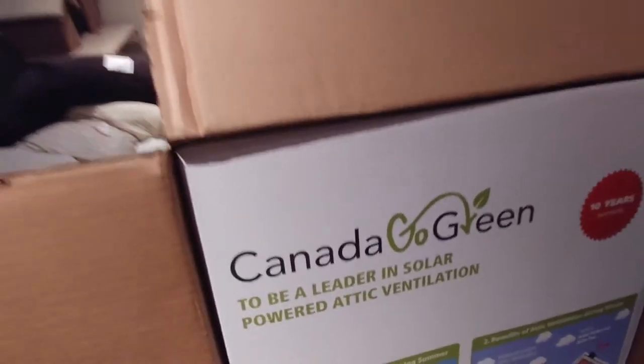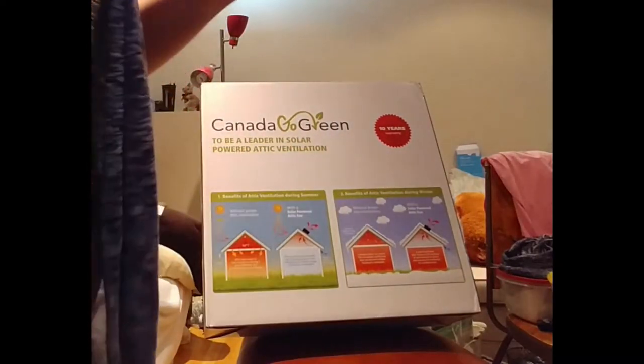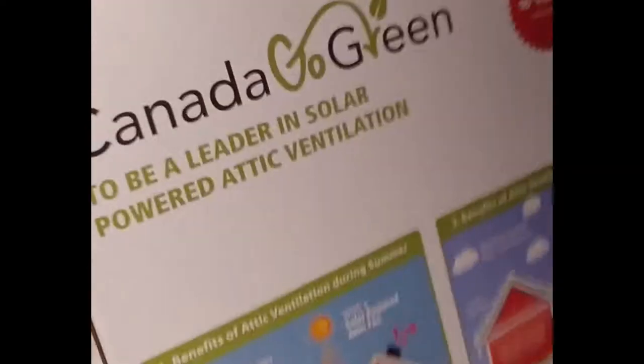That's probably not the best way to do it — I've had such a clumsy day. Let's have a look. My hands and whatnot. So it's for an attic, but I am going to try and use it for the van, so that during the day there is always airflow for the kitty cats.